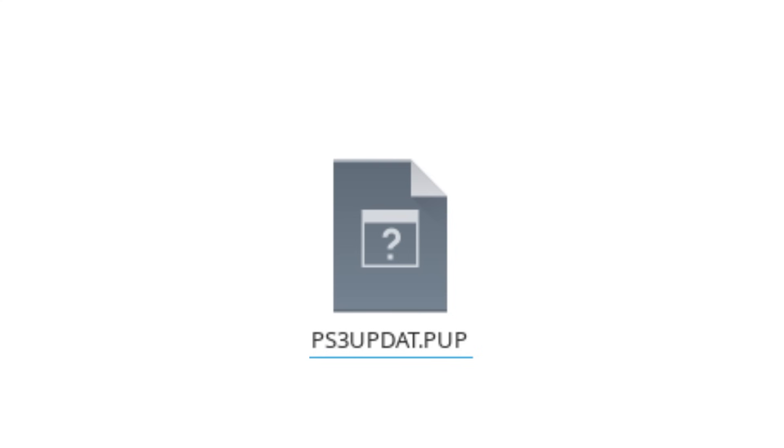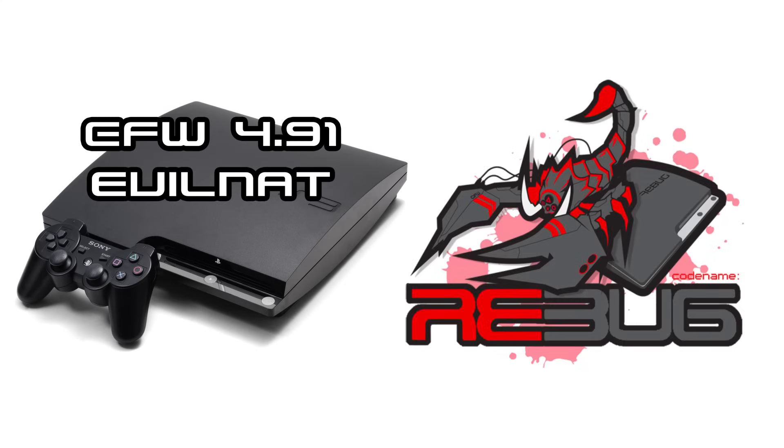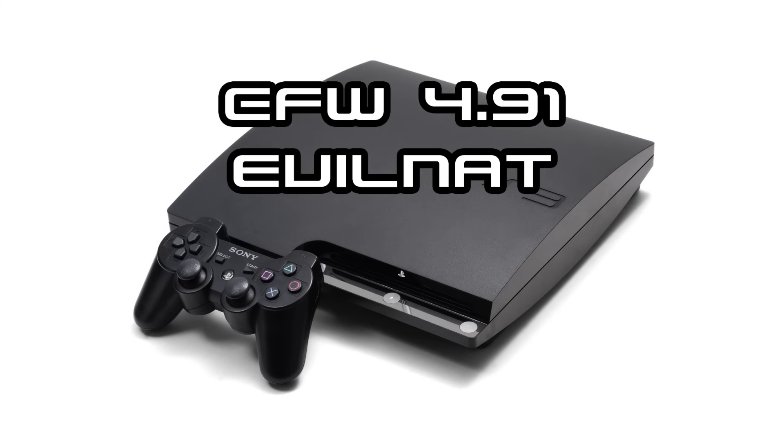Unfortunately, none of the popular custom firmwares like Evil Nat or Rebug currently have overclocked builds in their official repositories. However, an overclocked version of Evil Nat is allegedly coming soon.